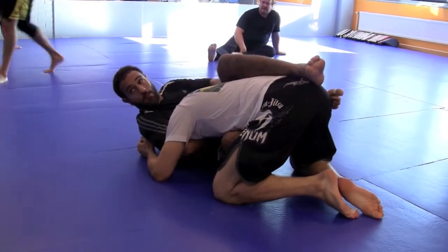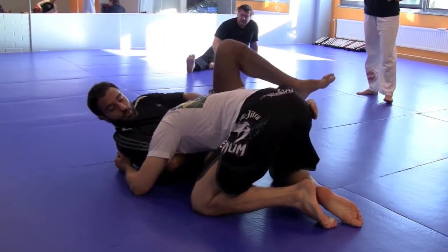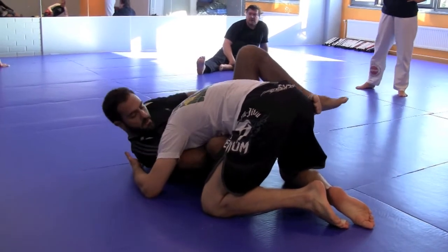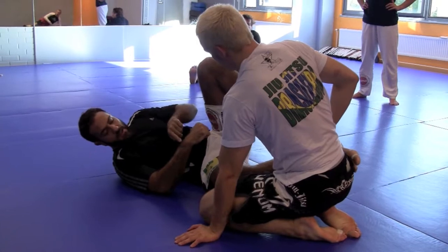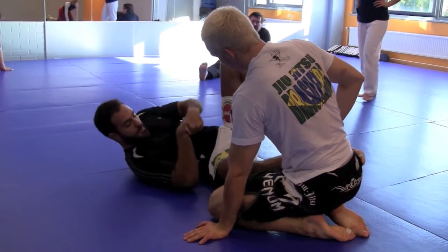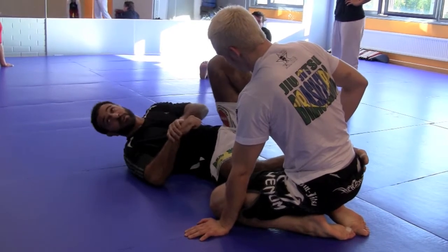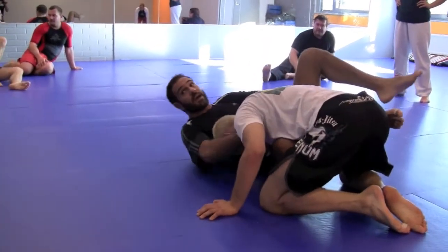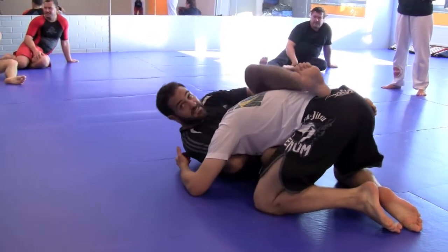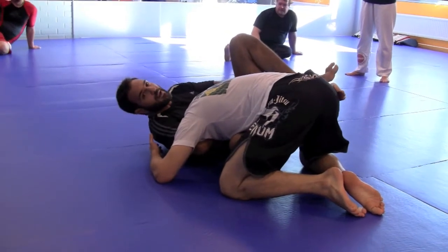It's very important that you escape your hips, because now I need to use my shoulder to push his head down like this. At the same time I push my shoulder down, my hand is going to push my wrist up like this. This is the movement you have to do, because we are still going to make the trauma choke. On top of this, at the same time my legs are pulling his body that way, trying to separate his head from his body.